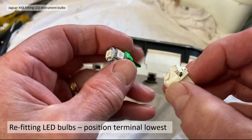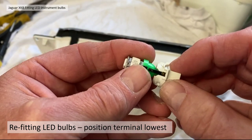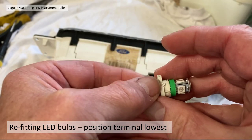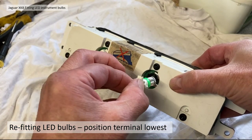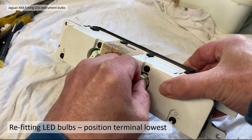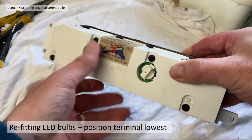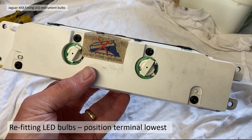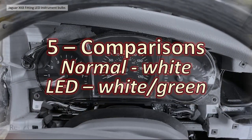So with the green bulb marked with a line where the positive is, you fit it in and position the positive at the lowest part of the gauge. There it is — fitted, and I know it's going to light up without any problem. It saves a massive amount of time.